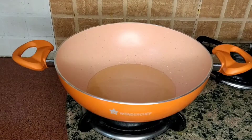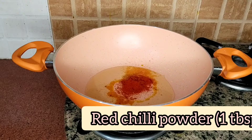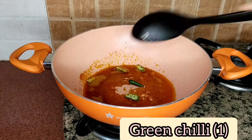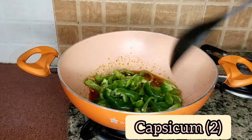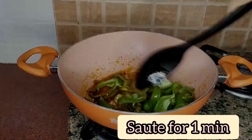Now we will make the gravy. I have taken 2 tablespoons of oil. Now I am adding hing, red chili powder, curry chili. Since this is chili potato, you will need to keep the chilies. You can adjust the rest according to your taste. I have added 2 shimla mirch. We will sauté it for 1 minute.